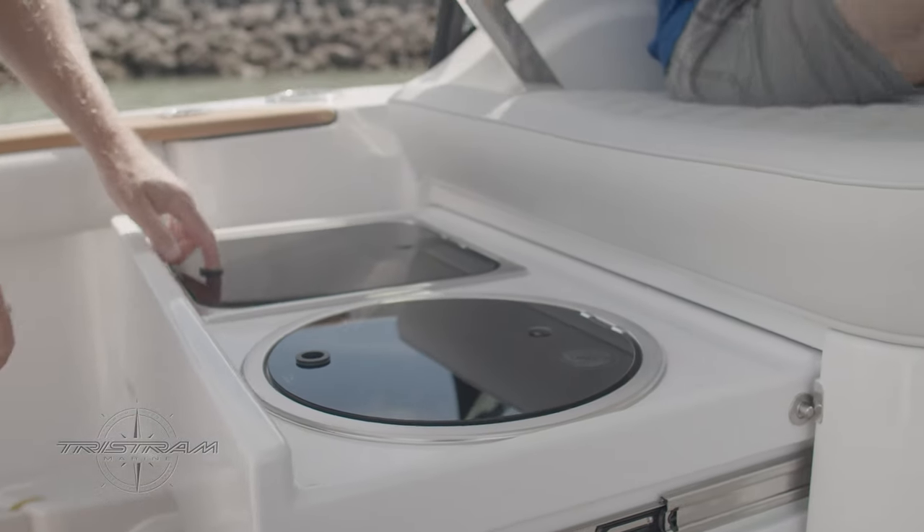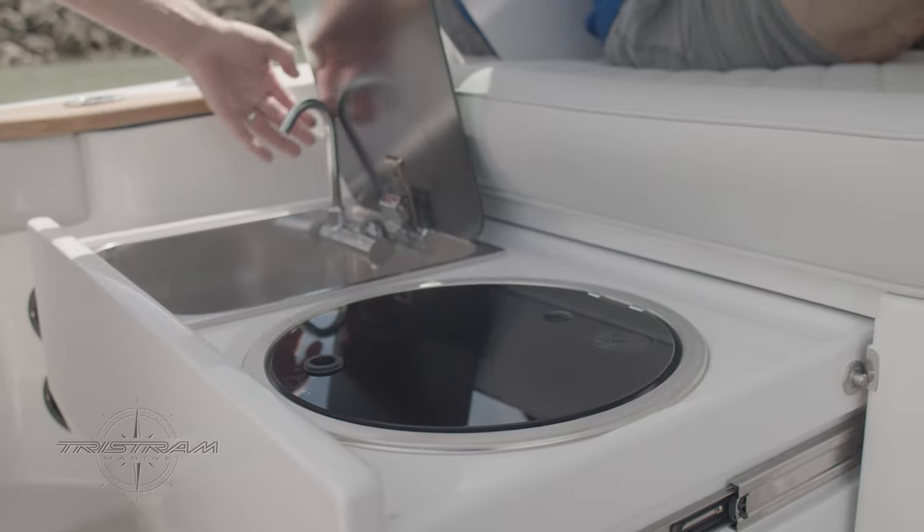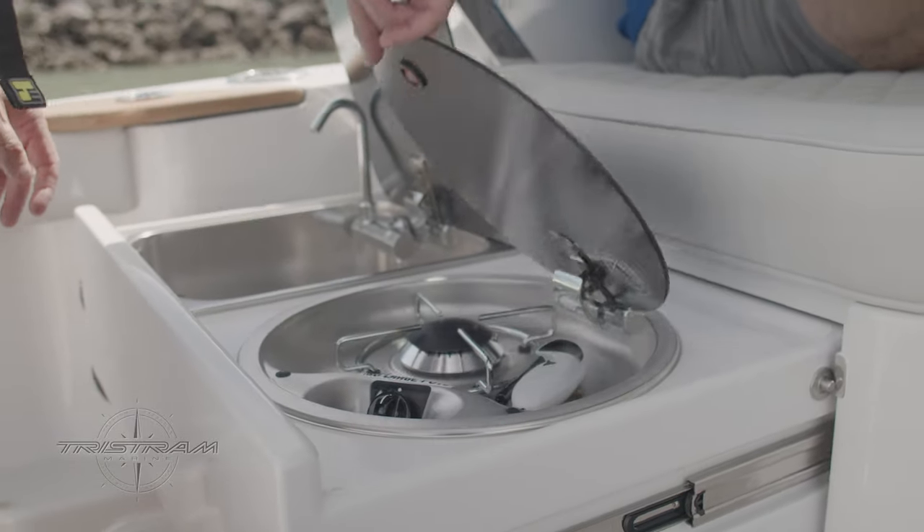We've got a pull-out sink and cooker underneath where I'm sitting here now, so we wanted to still cater for the overnight market, as well as obviously the serious fishing anglers.